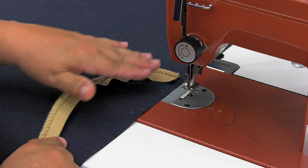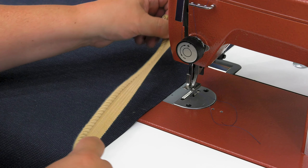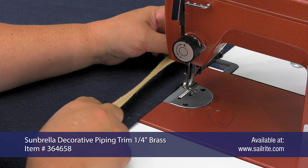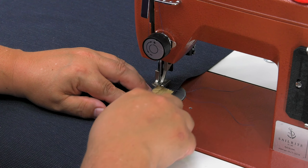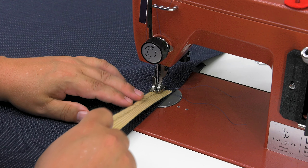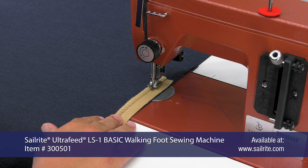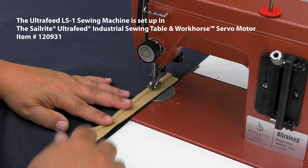Right now you'll notice the fabric is nice and flat — there are no wrinkles in it. This is our Sunbrella decorative piping. What I'm going to do is show you what can happen, so it's going to wrinkle up. I'm going to just feed it through this walking foot sewing machine, feeding it under the cording tunnel of my presser foot that comes standard on the Sailrite Ultrafeed LS1 sewing machine. So I'm not going to do anything besides normal sewing, what you would probably do if you were doing this at home.